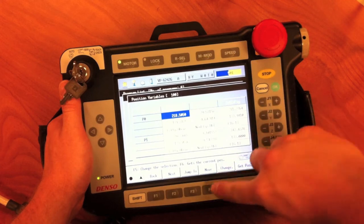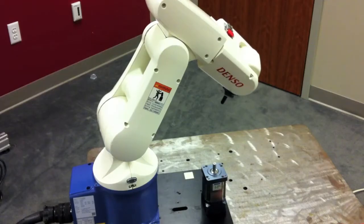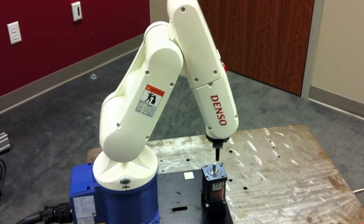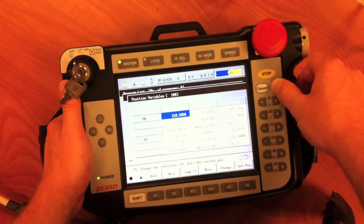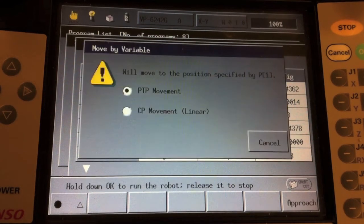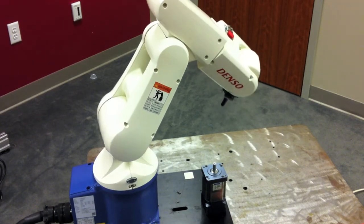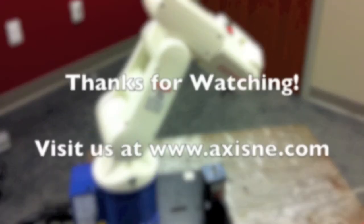If we want to test out our move path, we can hit move within the position variable screen. If we hold OK, the robot will move to the highlighted P variable with P2P interpolation. This means the robot will take the coordinated move path as quickly as allowed, even if it requires the end effector to travel outside of a linear path. Linear interpolation follows a straight line regardless of the speed it needs to get there. Thanks for watching.